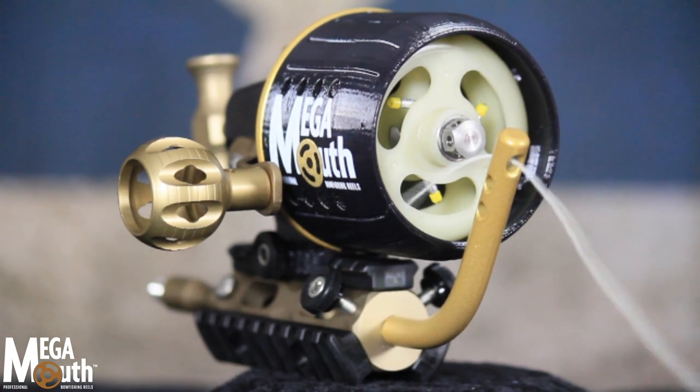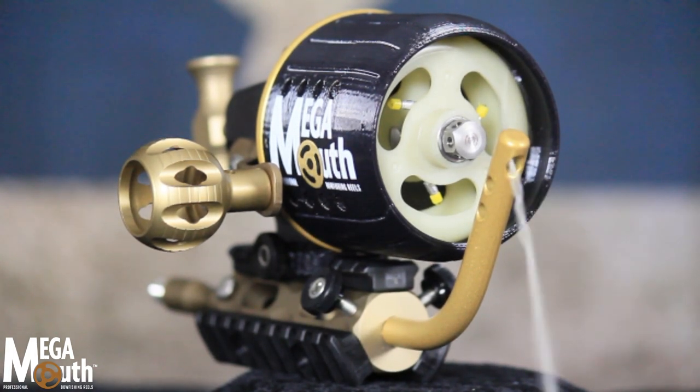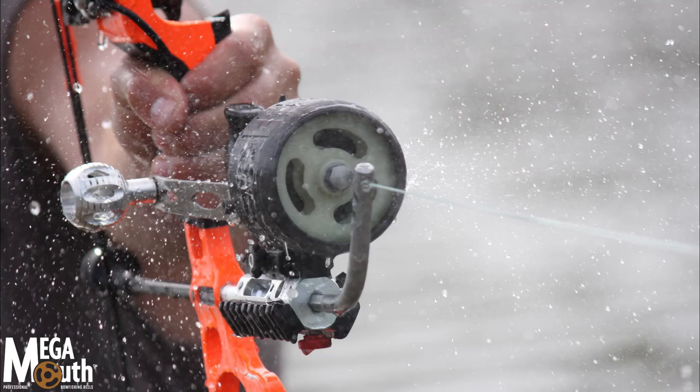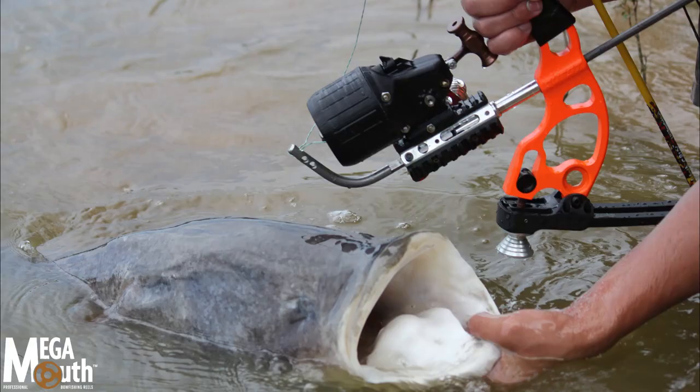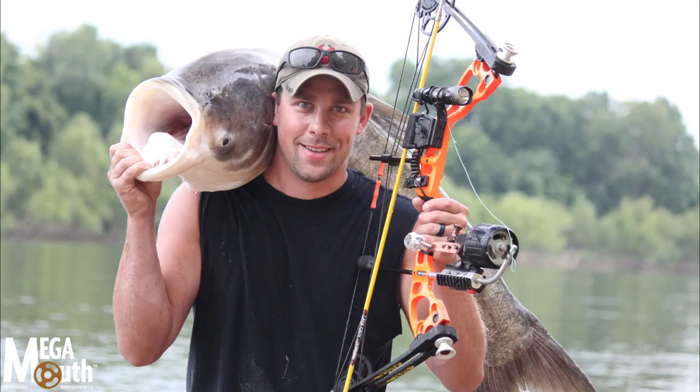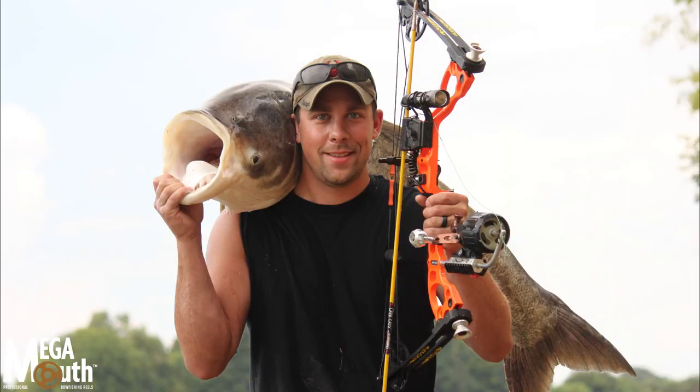Megamouth's Ultra-Wide Reel Cone. Friction is the enemy. Megamouth's Ultra-Wide Flared Reel Cone dramatically reduces both friction and line whip as the line exits through the reel and shoot-through rod during the shot. This results in faster arrow flight.